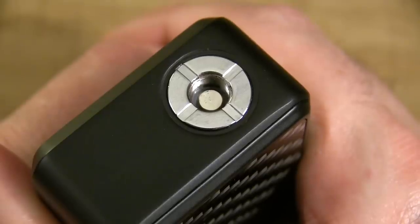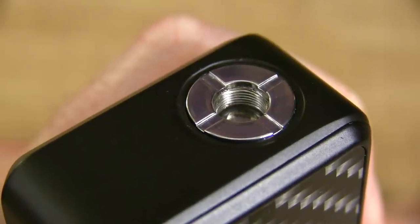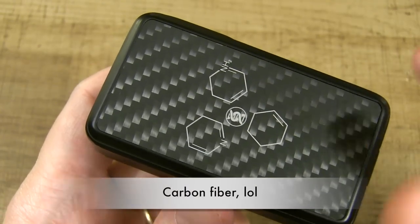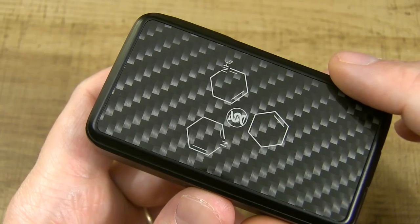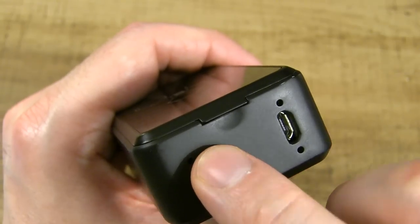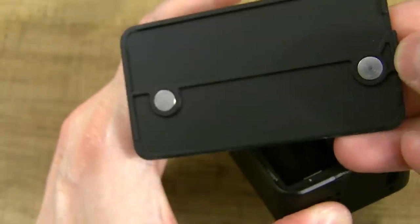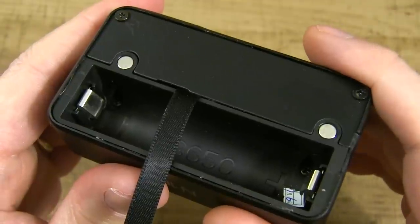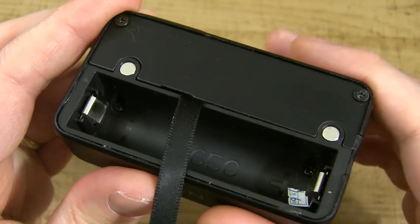Up top you've got your 510 connection with a spring-loaded pin. Up close, look at those 510 threads. Here's the back panel — it's got that carbon-esque finish going on. Here's the base of the device: get your fingernail in and pull up to remove the back panel. It is a magnetic back panel with a magnet up top and down below, and that's how it secures.